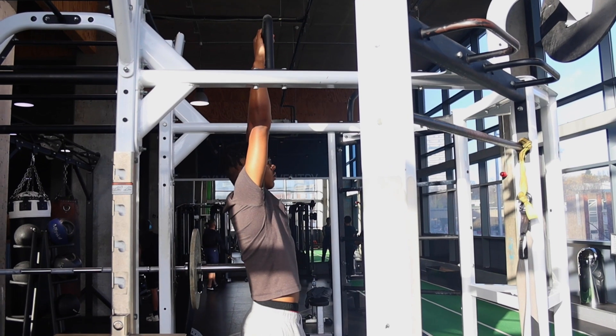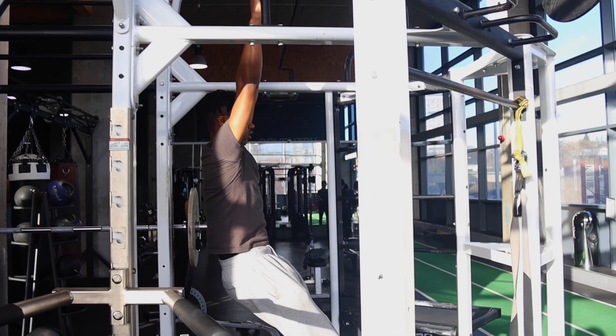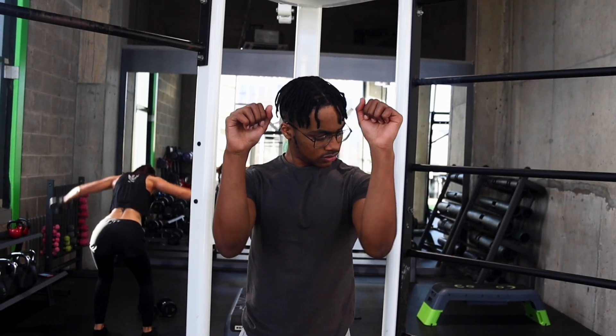Another thing I want you to do is perform the pull-up in a hollow body position. This is contracting your abs with a posterior pelvic tilt. I also want your elbows to be tucked in when doing the pull-up.